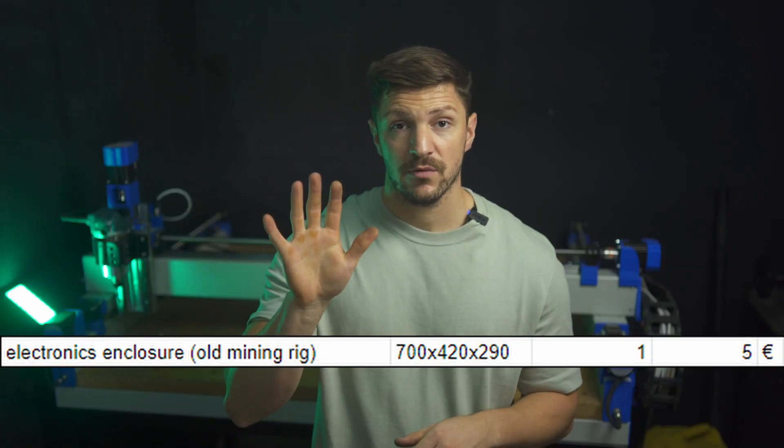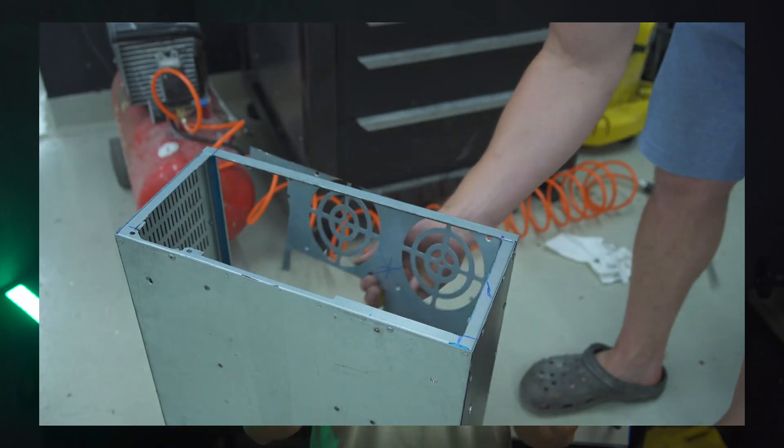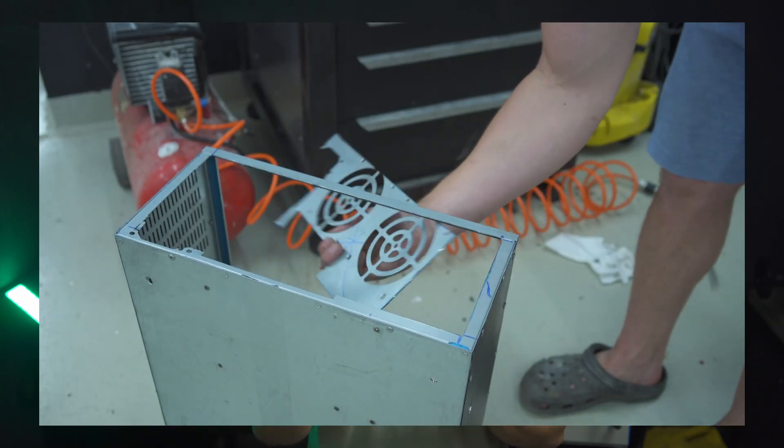I paid 5 euros for an old mining rig enclosure, which I had to modify quite a bit, but regular electrical cabinets out of steel are rather expensive. You could mount everything on a wooden board, but a metal box provides some protection against EMI.